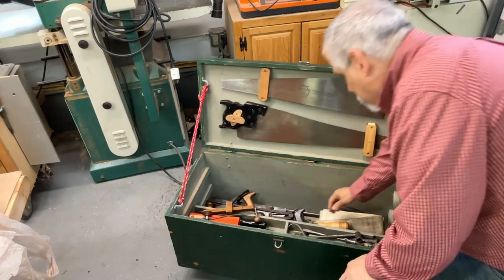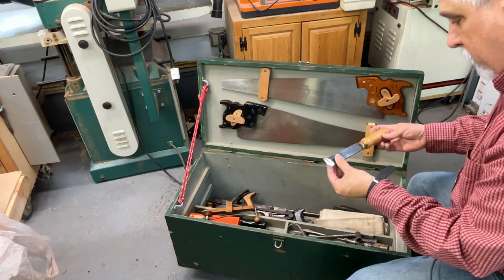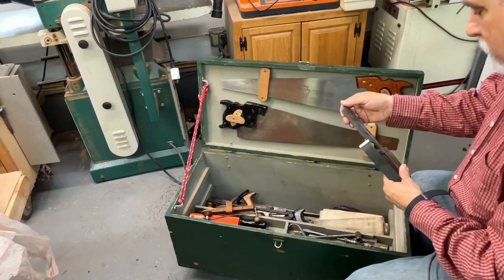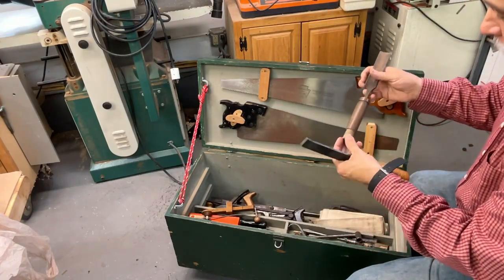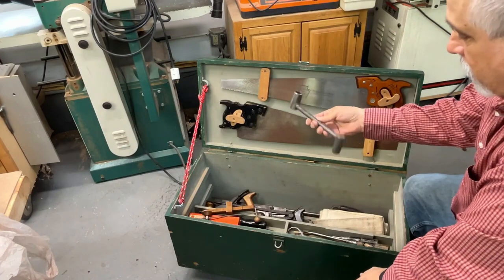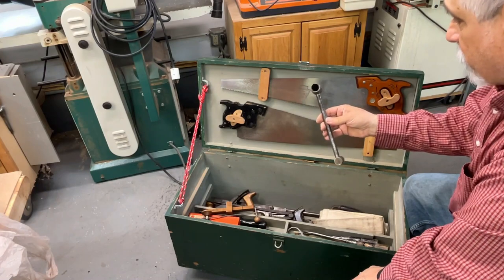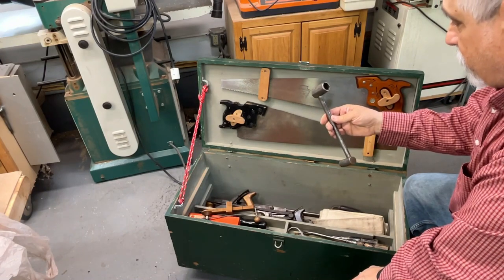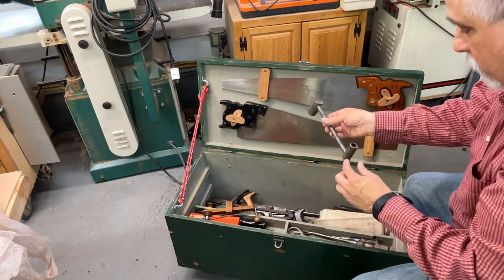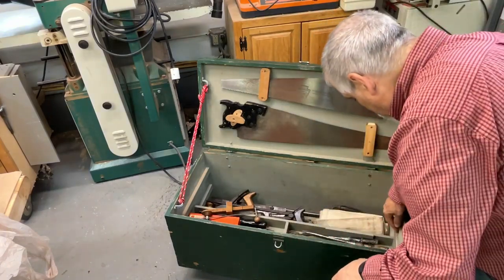We have a chisel — looks like maybe a homemade chisel — very sharp; the guy knew how to sharpen. Here's a gouge with a broken handle — probably beat on this a little too much; it's missing the top. An old-style lug wrench — I guess it might have been for a specific purpose, maybe a bicycle or a hit-or-miss engine. It looks about three-quarter inch on one side, about nine-sixteenths on the other.